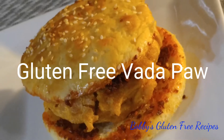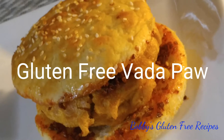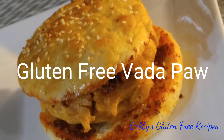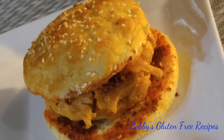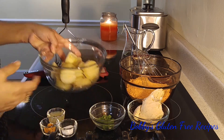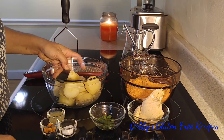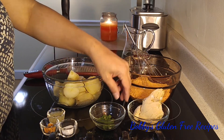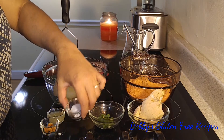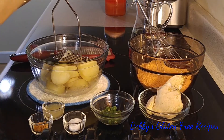Hi friends, welcome to my kitchen! Today we are making a gluten-free vada pav. For the vada stuffing filling, I have four medium-size potatoes, some ginger, green chili paste, salt to taste, and lemon juice.